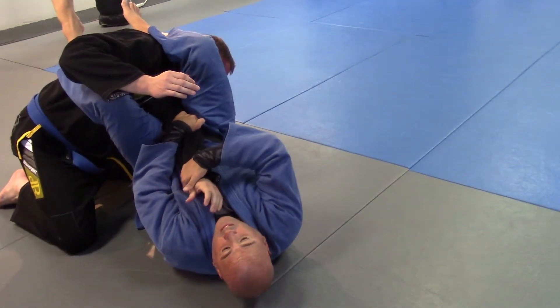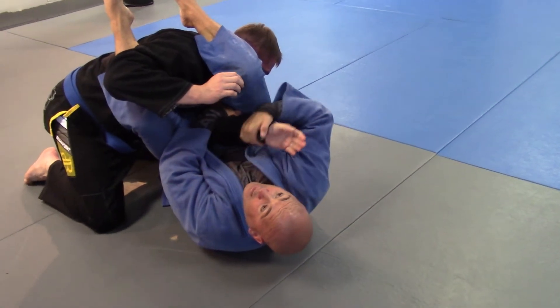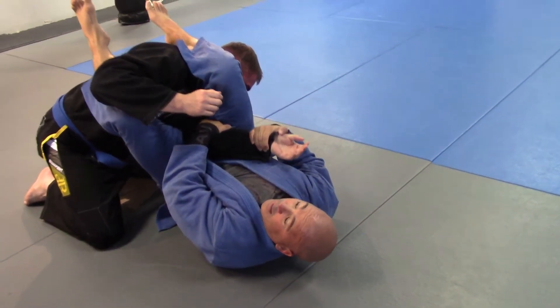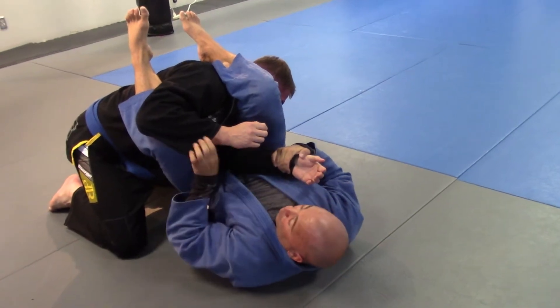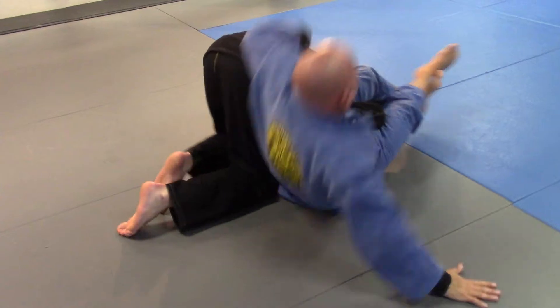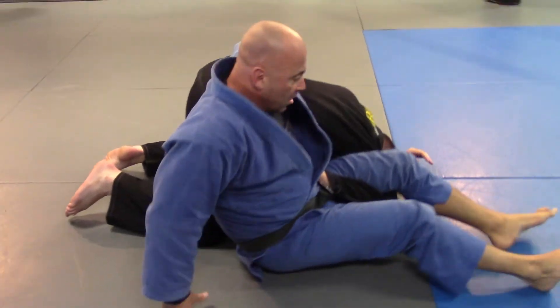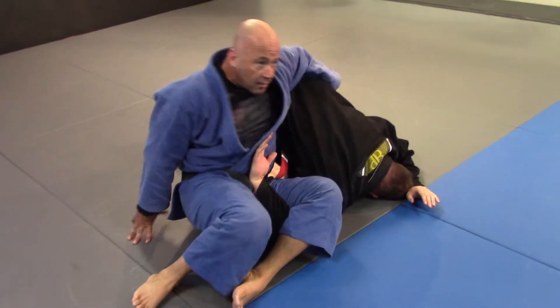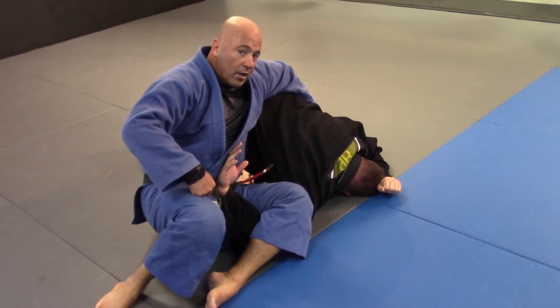If I didn't quite get this, I bring it back down, I turn the wrist to the side, then I lift my hips again. If it didn't quite work out, I bring the arm over and then I go for the omoplata. From here, just shrink my hips out, bend my knees, and there I go.